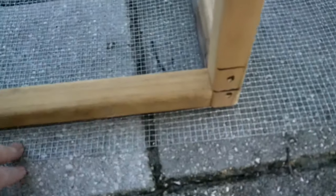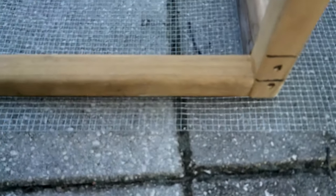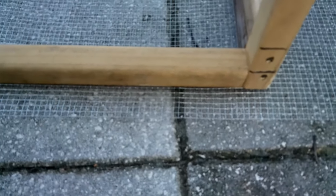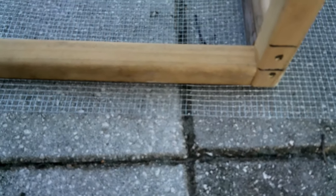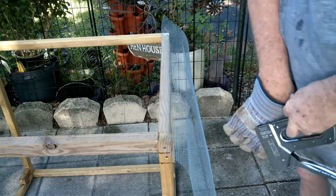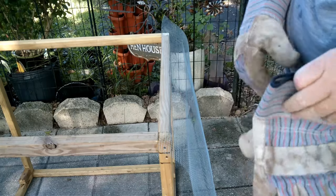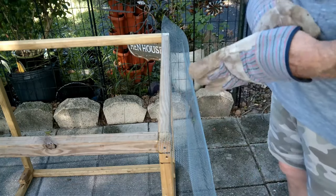Leave a couple of inches extra at the bottom of the wire so you can turn it up and staple it — it'll be protected on the bottom. So let's start stapling. We're going to start wrapping this in the wire.